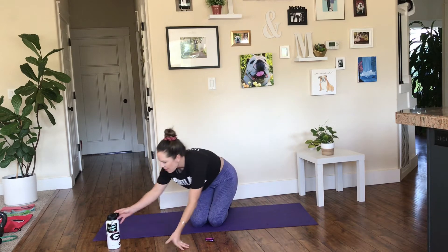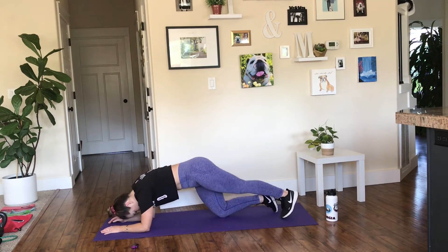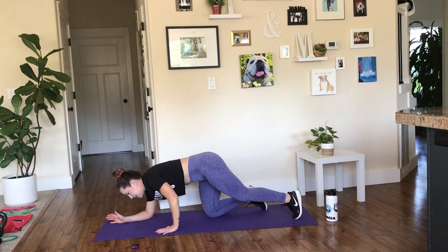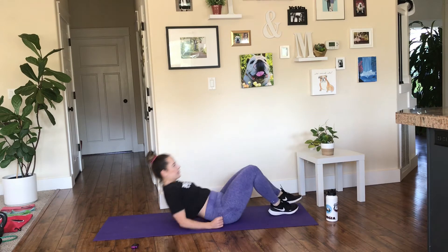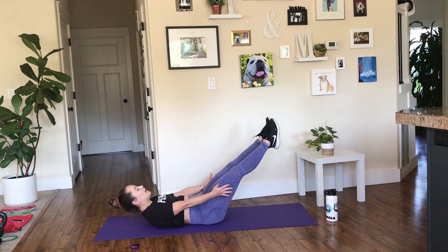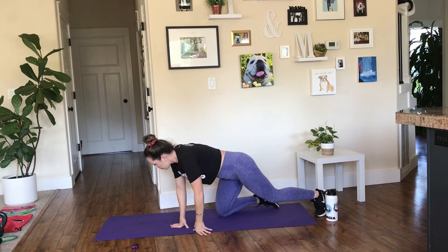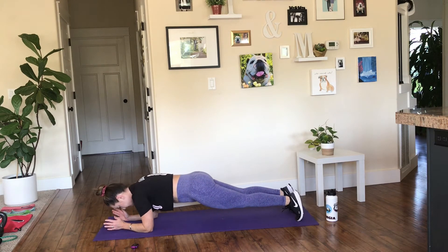30 seconds rest — we are moving on to our isometric holds. These are my favorite but they are very, very difficult. We're going to do a plank hip dip to begin: start in the forearm plank position, then drop the hips side to side. Move number two is a hollow hold — on your back, belly button to spine, low back into the ground, legs up, chest up, and hold. The lower your legs are, the more difficult it will be.